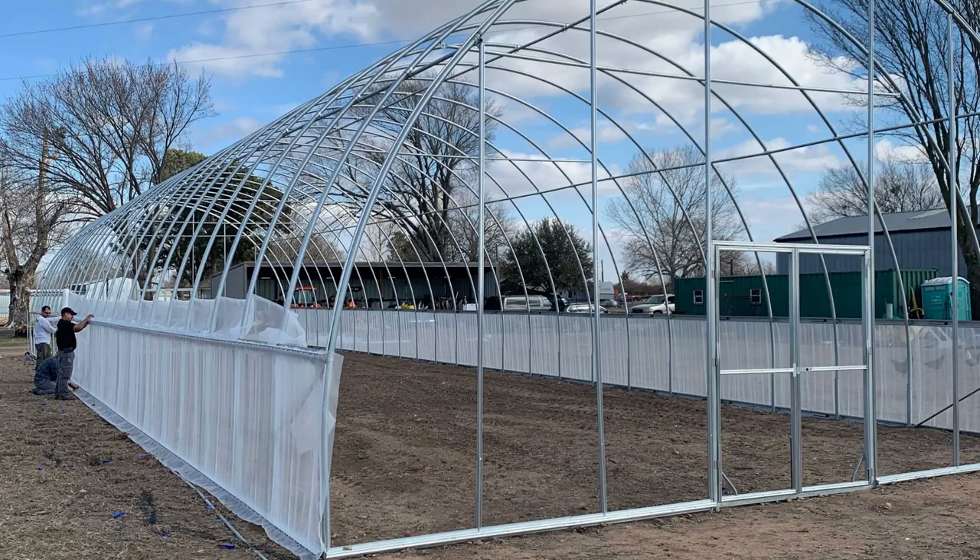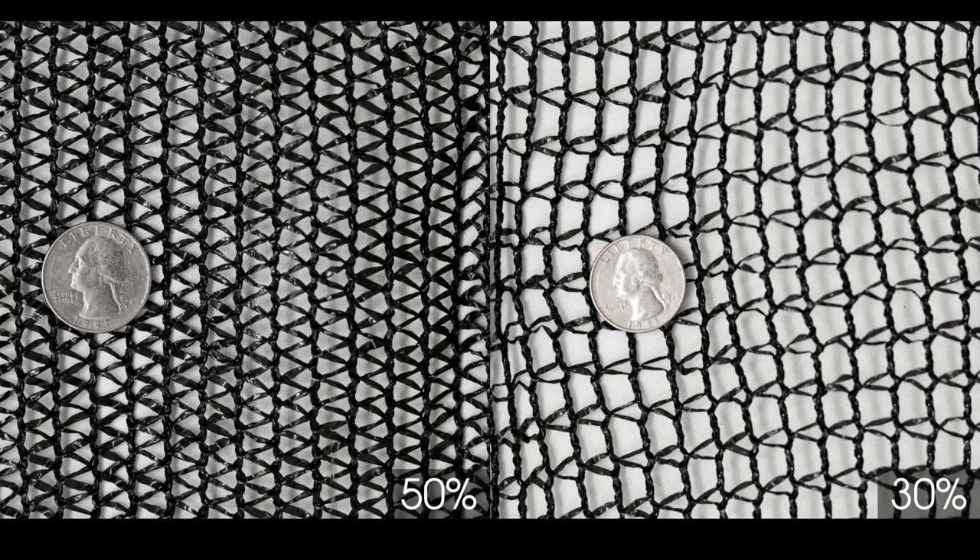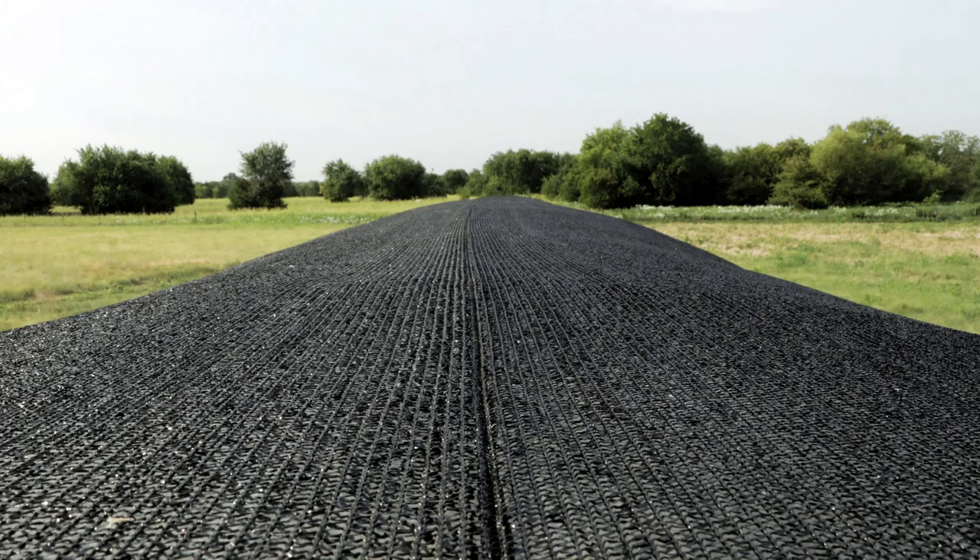What options can people add on to make a greenhouse more custom for them? You can make larger doors, put doors on both ends rather than just one side, upgrade to double doors, add insect netting for roll-up sides for additional ventilation, and add shade cloth to lower the amount of light getting in and reduce heat in the greenhouse during summertime. There's also landscape fabric to put down before installation so you start with a fresh slate when it comes to the ground inside the greenhouse.